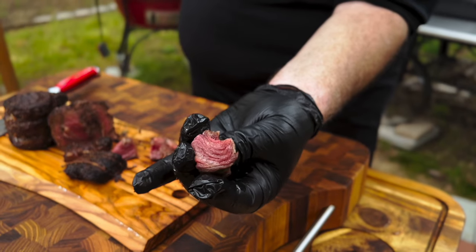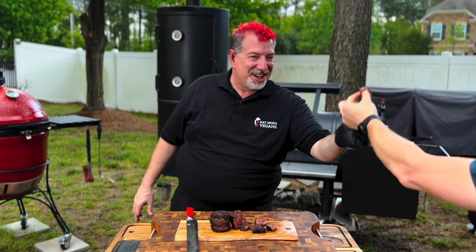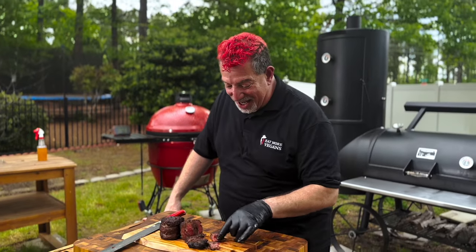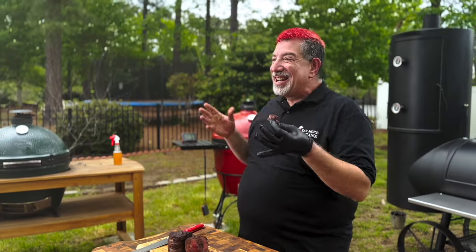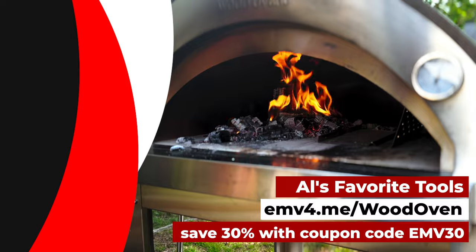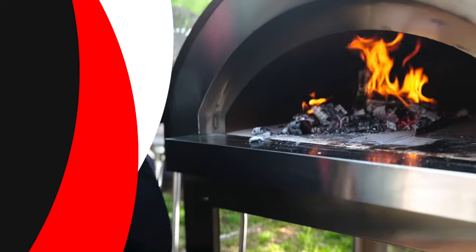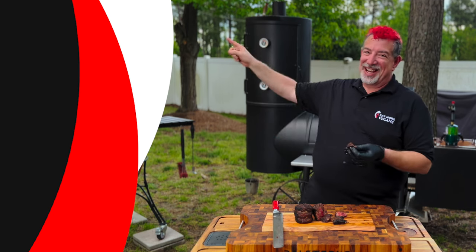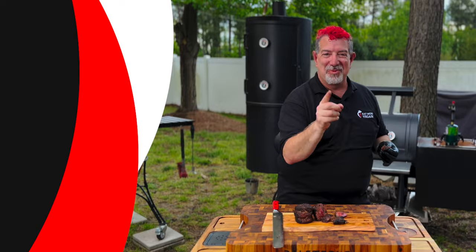Look at that on the inside — perfect char on the outside. All of that marbling. This is a great piece of meat and it's amazing cooked in an oven like this. We get the real wood flavor. Thanks to La Piazza for making this possible. You guys have got to try this. Watch this video next — I think you're really going to like it. And I'll see you next time on Eat More Vegans.